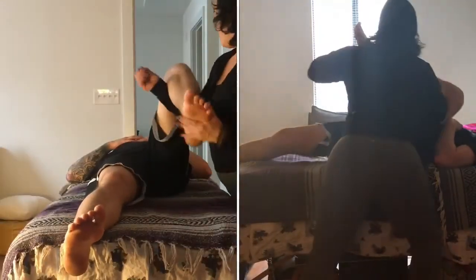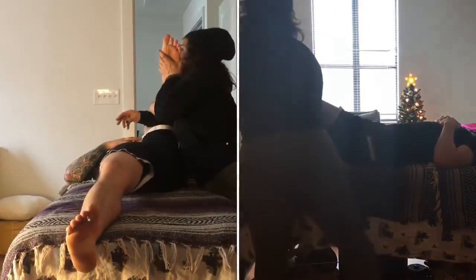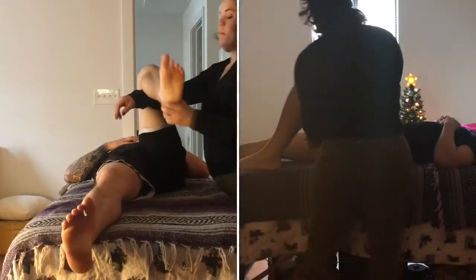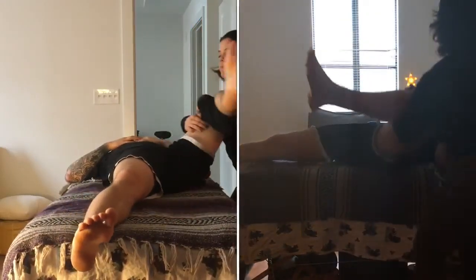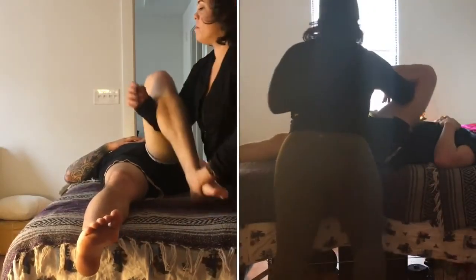Moving on to the legs, we will bring our right elbow underneath the right knee and begin to compress the right knee towards the chest, lubricating the hip joint. We'll take some circles — this is just a natural range of motion, natural movement between the therapist and the client on the table.